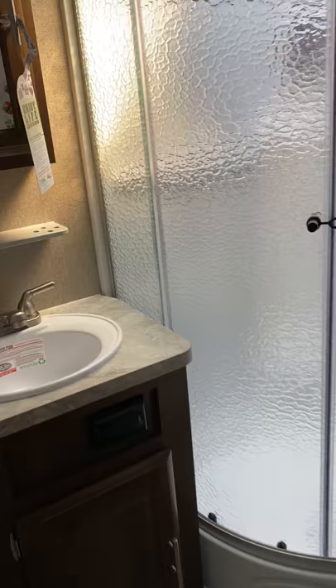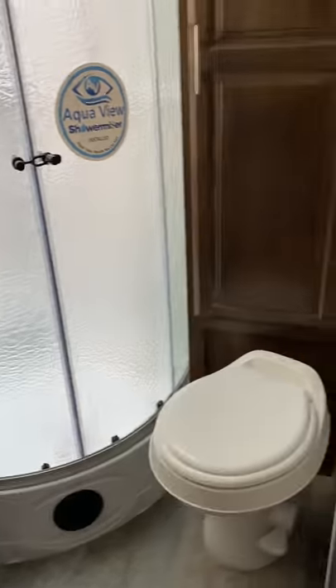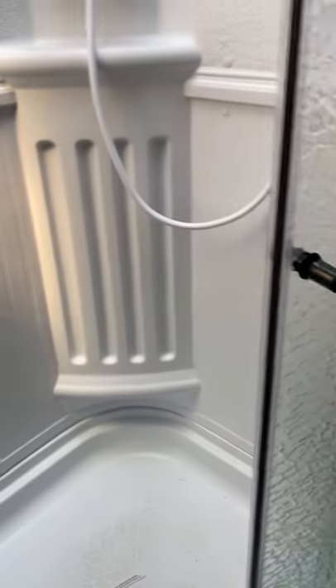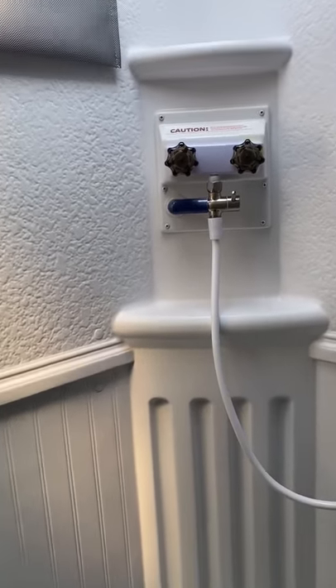Let's take a walk to the back here. Nice size bathroom for an almost 22-foot trailer. Real big shower here. It does have the water miser, saves on your hot water there.